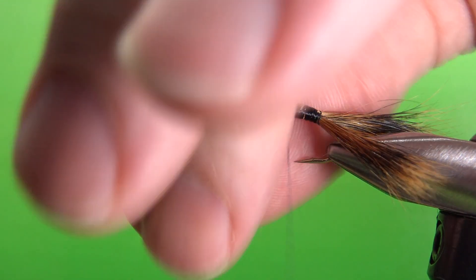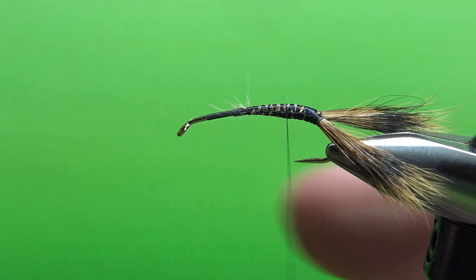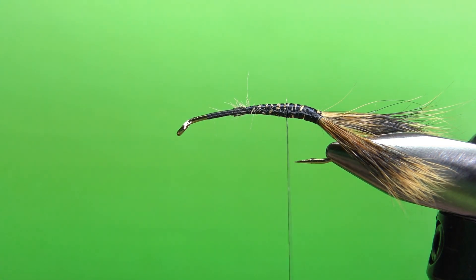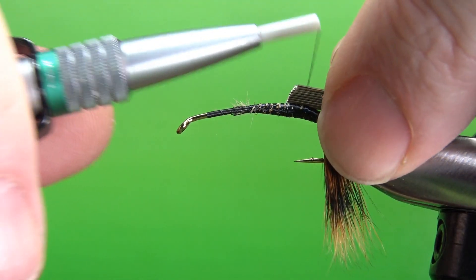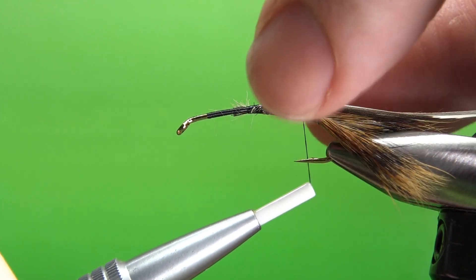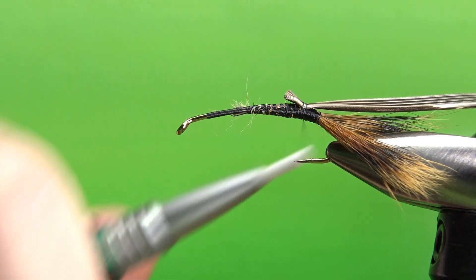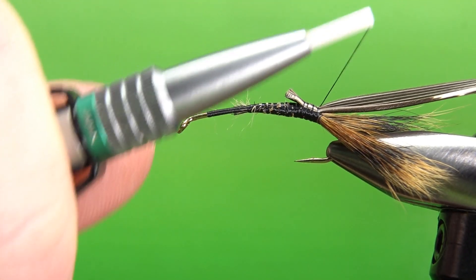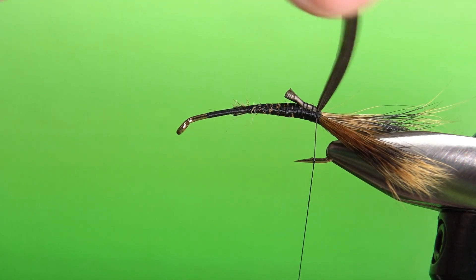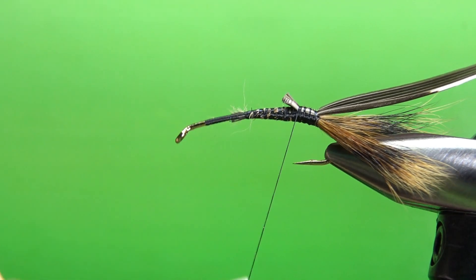Before we get too far, I've got a little scruff here I'm going to trim — probably not a big deal, but why not. Next component: let's tie in the wing case — well, it's not really a wing case, it's the shell. We kind of call it a wing case but this is a crawdad, it doesn't have wings. This is a brown slip of turkey feather. You could use goose — just use anything fairly dark brown. We're going to flip this over after we put the rest of the body in.